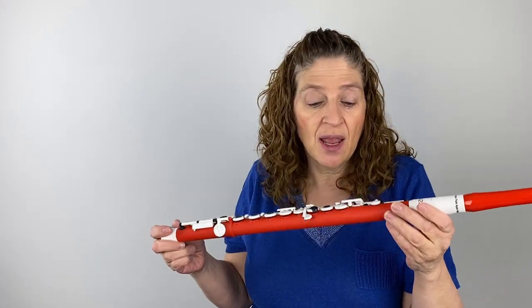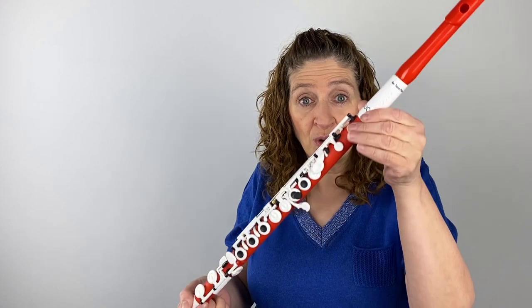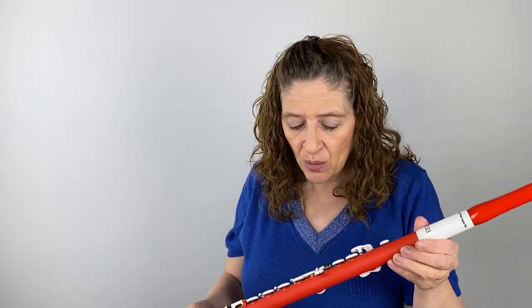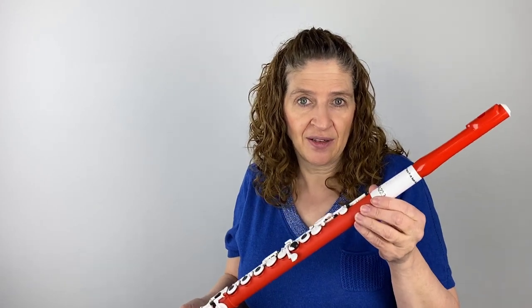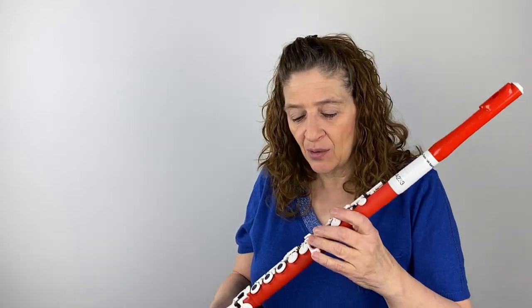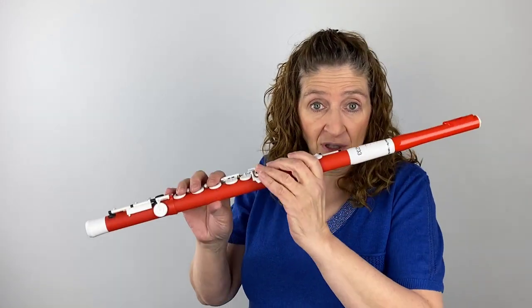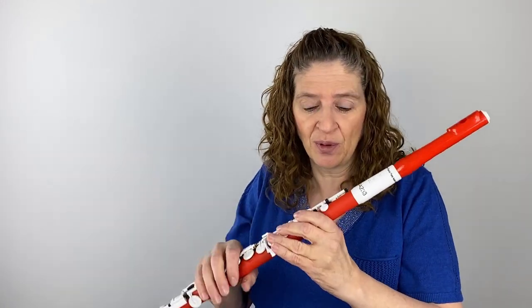With that composite material, you could play it at any outdoor concert. Perhaps at a wedding you might not want a red one, but outdoor concerts or concerts in the park in the summer — you're not worried about humidity, you're not worried about rain. It can handle that. So I think there are reasons why you would want this other than just a lighter instrument.